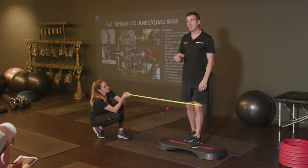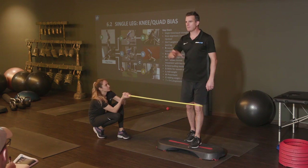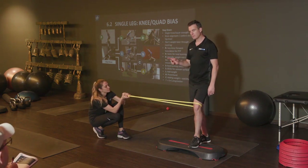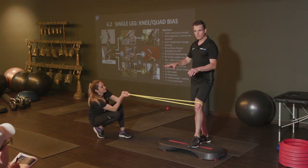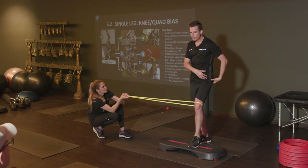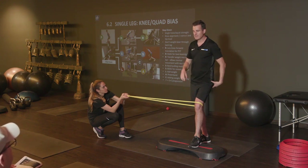This is a really good way, and my choice of stability over a BOSU — that is your advancement. Stability: choose a joint control advancement before an unstable surface advancement. Work on the muscle joint control component before you start working on the balance center, because that's a lot harder.